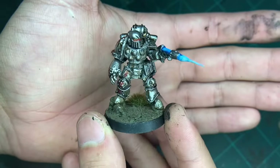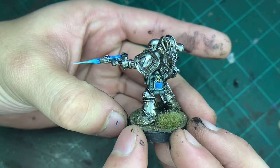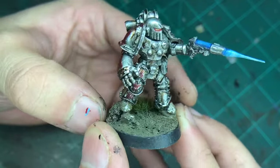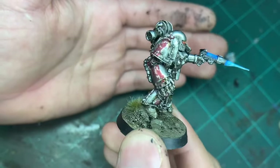But that is pretty much it for this figure. I hope you guys enjoyed this little speed paint. I like this paint scheme — I think it's really nice to see, because you really don't see their armor just bare bones with no paint on it.